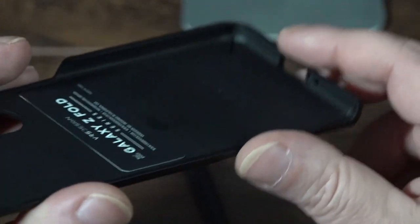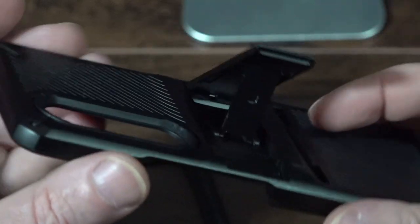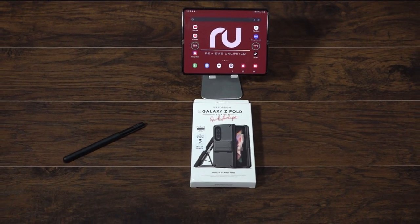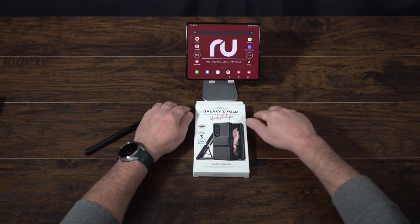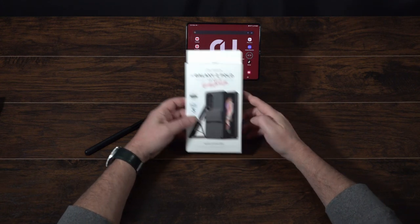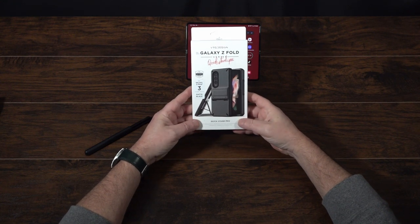What's going on YouTube? Today we're here to look at VRS's Quick Stand Pro. I've been really excited to check this out — a friend of mine had this case and after I picked it up I said, oh yes, I'm definitely going to get this case. So I went ahead and picked it up and we're going to do an unboxing and take a good close look at it.